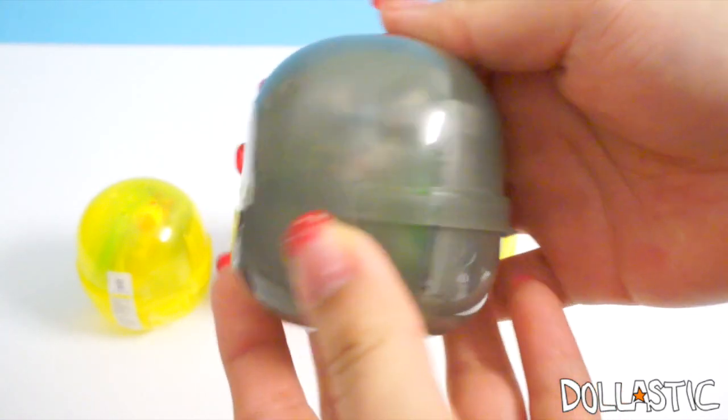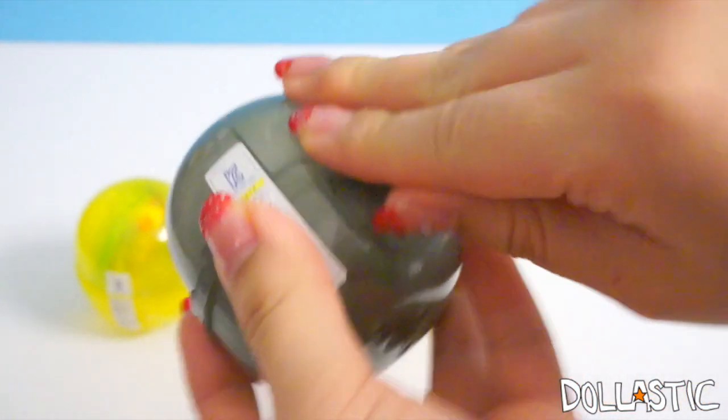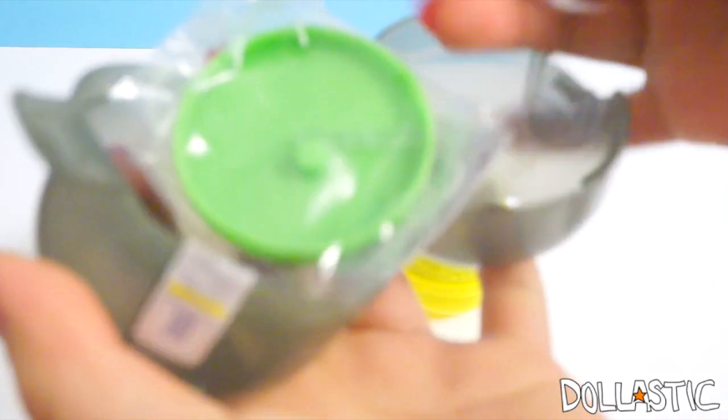The first capsule we're going to open is this gray capsule, and there's a tape right here. That was actually easy to take off. Let's see which figure I got inside. These are supposed to be all Super Mario figures and I believe there are four different ones for you to collect. Open please — is there another piece of tape? No. Okay, Lastic, you can do it. Guys, I'm telling you, I'm not that weak.